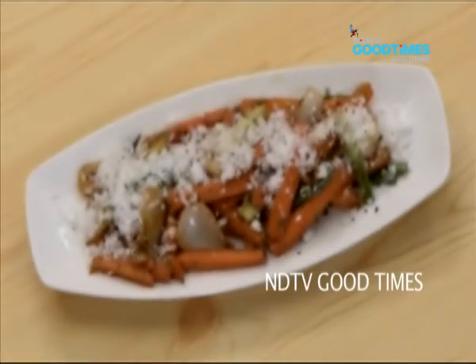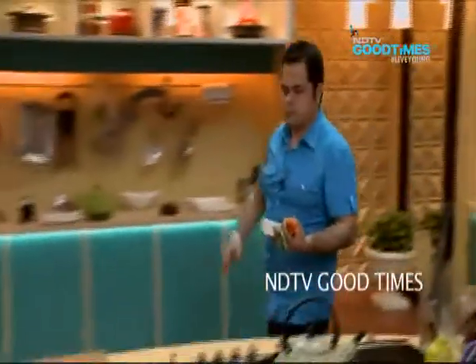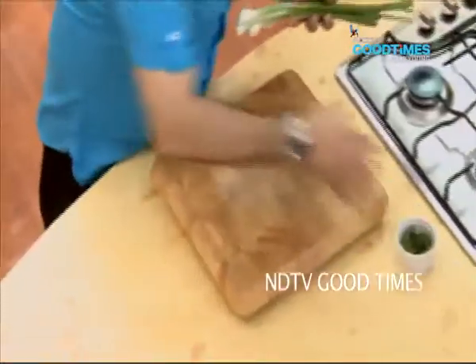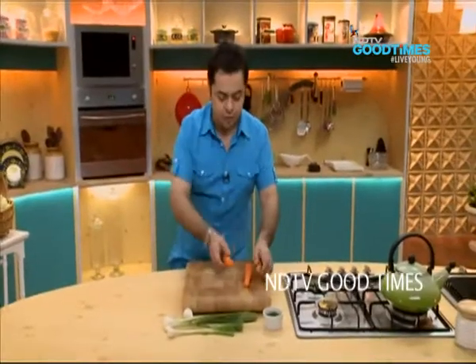So let's get cooking! So what do I have? I have some green chillies, some nice spring onions and half-cooked carrots.